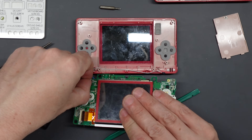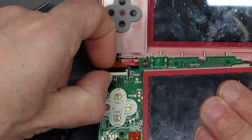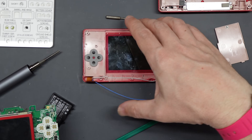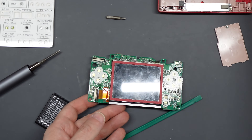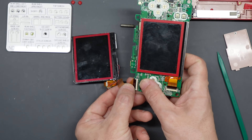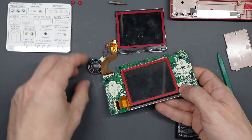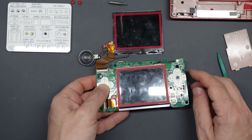I removed the faulty ribbon connecting the top screen by flicking up the catch and taking it out from the slot. Now at this point you can remove the main motherboard, but be careful because the lower screen is still attached to it. I needed to test my spare top screens, so I took the first one, tried plugging it in, put the battery in position on the back, powered it on, and thankfully it worked first go — a perfect match. It wasn't even a slightly different shade, which you can sometimes get with DS Lite screens.